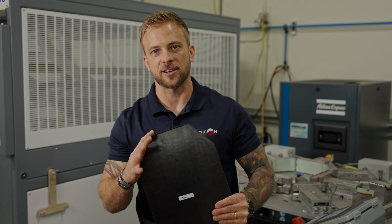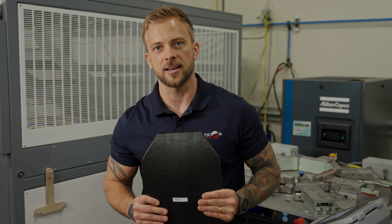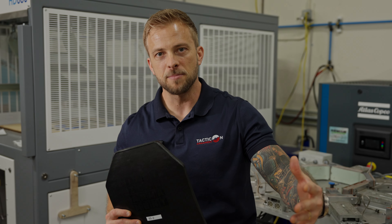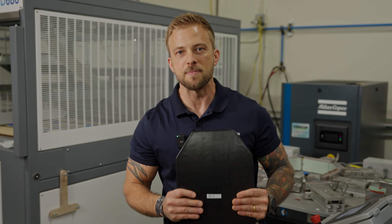There are many distinguishing factors between Taktikon armor and those of our competitors, and that's why I wanted to walk you through this process today — to show you how incredibly important it is and how meaningful it is for us to make the investment, because you're making your investment in us to save your life by purchasing body armor from us. It would make sense for us to care.